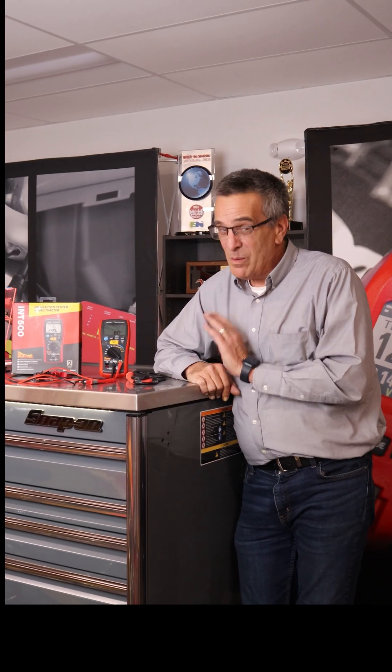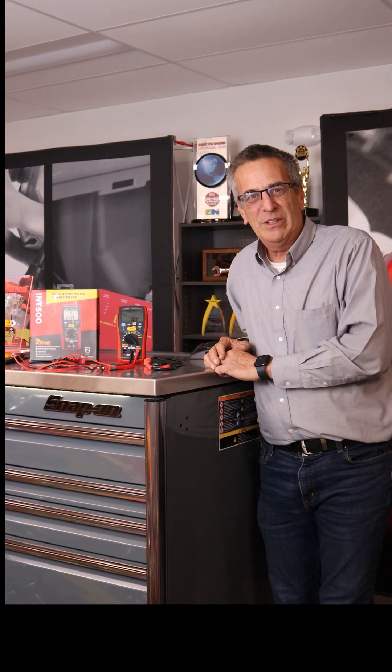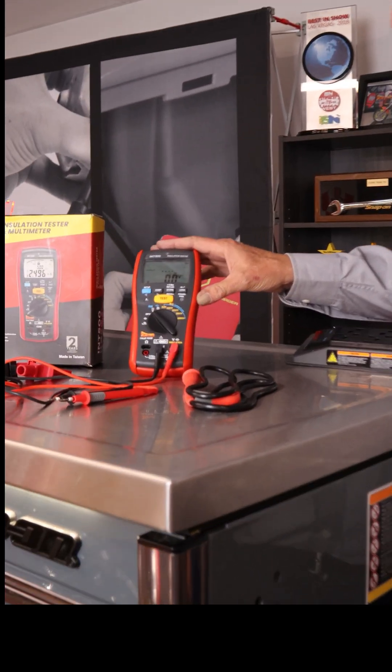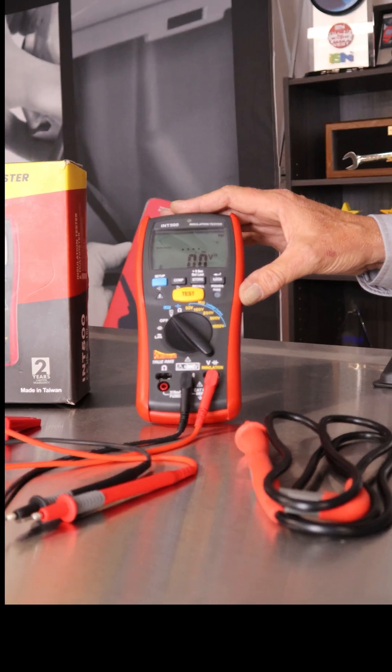Hi, Dave Barton from PowerProbe. I'm always excited when I've got something new to show you guys, and here's our newest meter. This one is kind of steered directly towards the high voltage EV hybrid servicing electrical system. This is the new PowerProbe INT500 insulation tester and it's also an earth bonding meter.